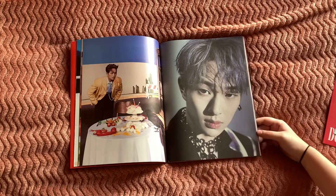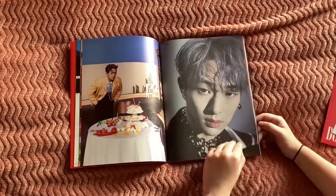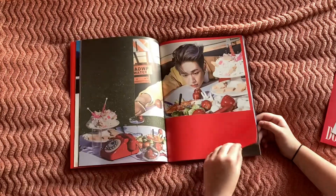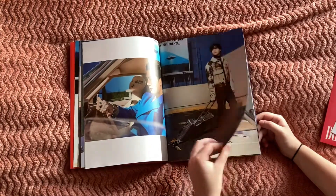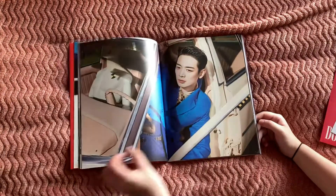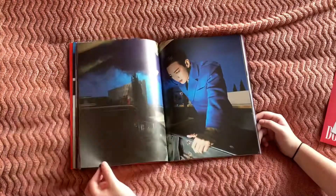And then we go from this nice matte glossy kind of thing to very thin matte paper, just like what they did for 'Back' in the Delight and I'm pretty sure Kai's new album as well. He's so handsome. Mino in the blue suit.